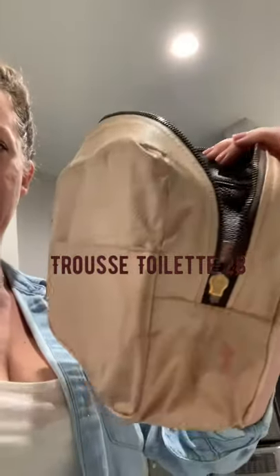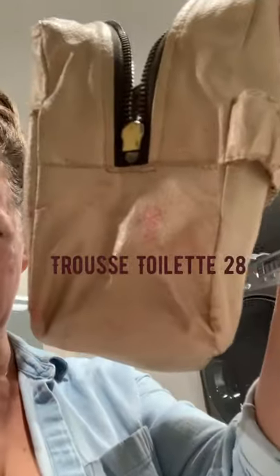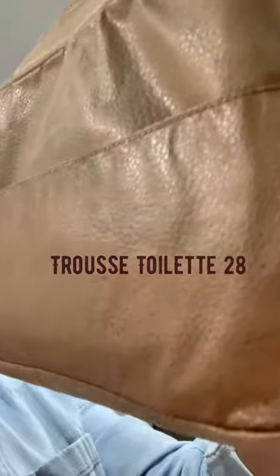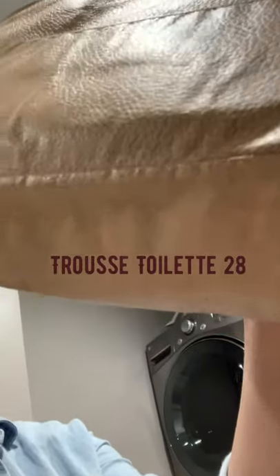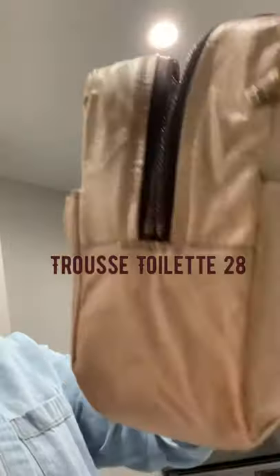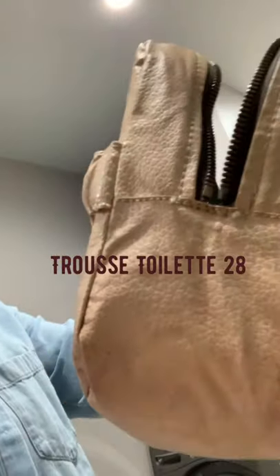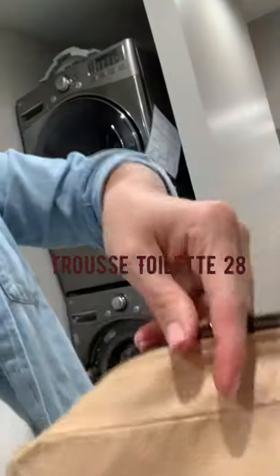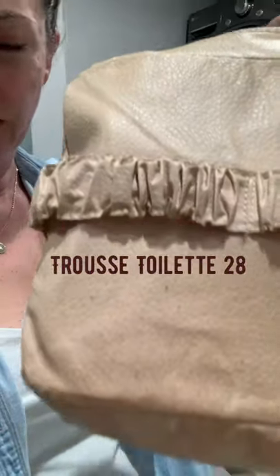Hi, I'm Michelle with Birdie Bloom, and today I'm bringing you a video on how to clean the Vuittonite liner that Louis Vuitton has put in a lot of vintage bags. You'll see a lot of videos on how to remove the liner because it can get really sticky and gooey and gross if there's moisture that's just been left in the bag.